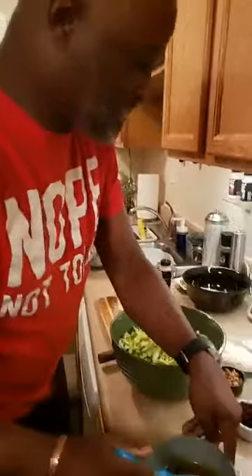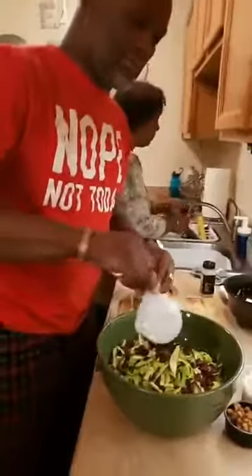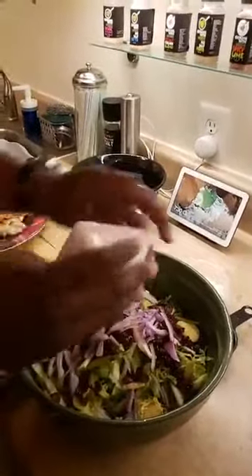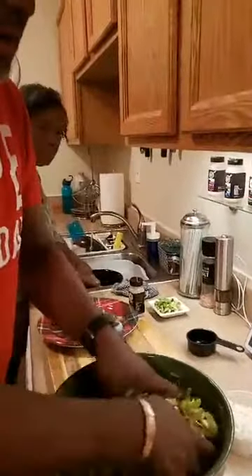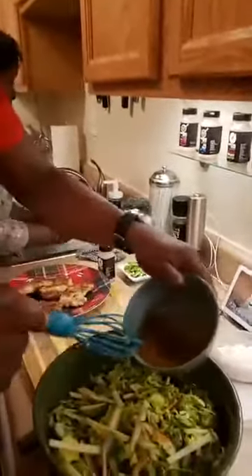Sheila Taylor says hello fam. We're gonna get these cranberries. My wife wanted a little red onion in this, so we're gonna get a little red onion in there. Sheila Taylor says what are you cooking again — we're cooking a shaved Brussels sprout salad. We made it a chicken salad by grilling some chicken. We got a little vinaigrette that we made and we're gonna drizzle all over this.